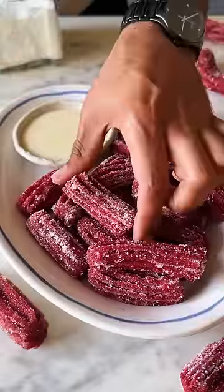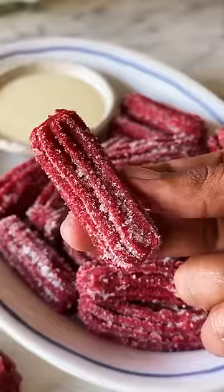For episode R of my A to Z of dessert series, let's make R4 Red Velvet Churros.